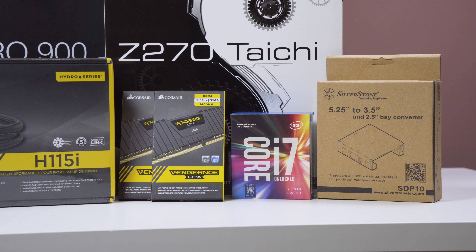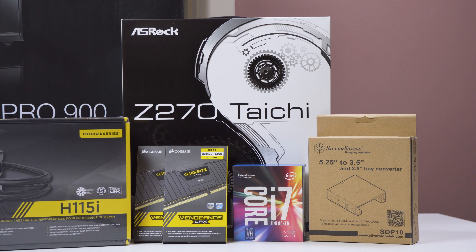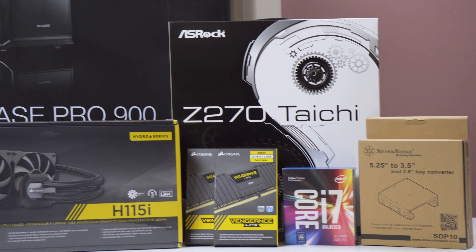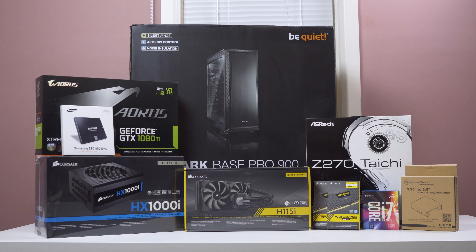Next to it is the Corsair Vengeance RAM. I bought two sets of 32GB, so that's 64GB total, which is the maximum that the ASRock Z270 Tai Chi motherboard can support. I do a lot of editing so 64GB is going to last me a long time. They're standard heatsink sticks running at 2400MHz. Next to that I have a 5.25-inch to 3.5-inch drive bay converter, to convert one of the drive bays on the Dark Base Pro 900 to a hard drive slot.